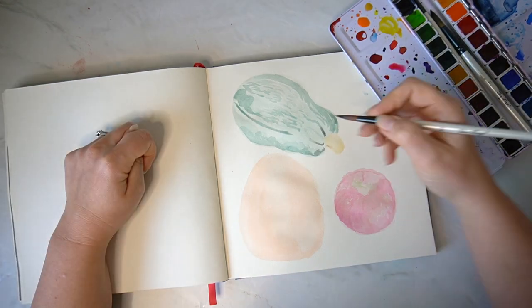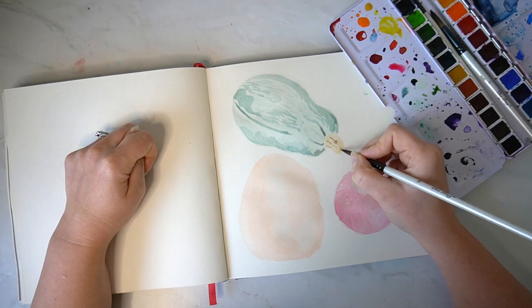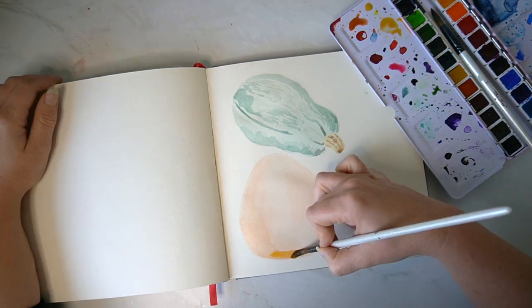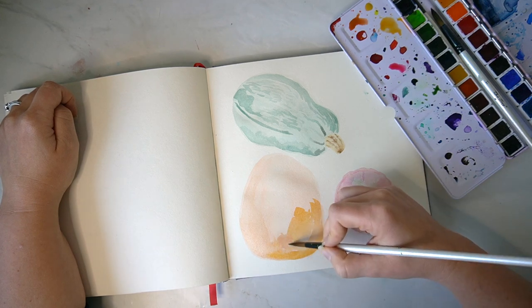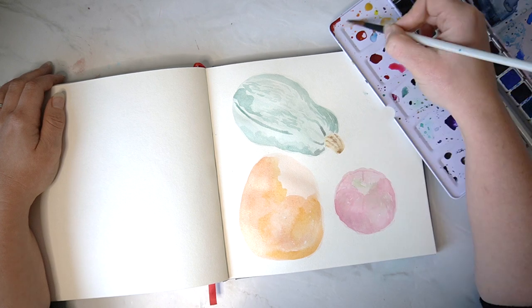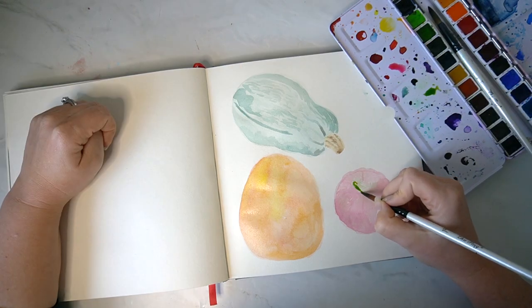I think allowing yourself to just paint without sketching out beforehand is a really good way to loosen up your painting style, have a little bit more fun, and not be too precious over the end results — thinking more about just the process of the painting.